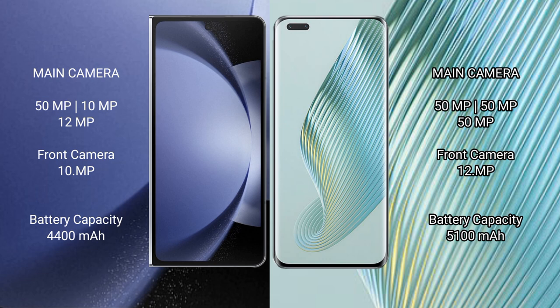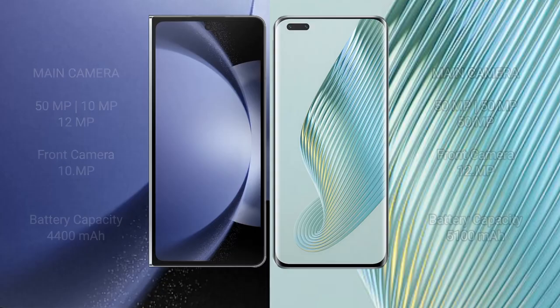Samsung Galaxy Z Fold 6 has a 4400mAh battery with 45W fast charging support. Honor Magic 5 Pro has a 5100mAh battery with 66W fast charging support.